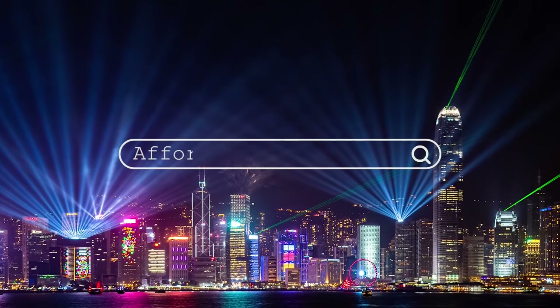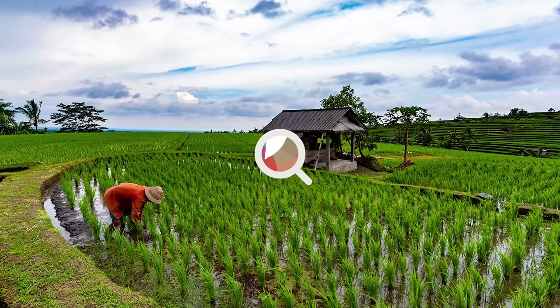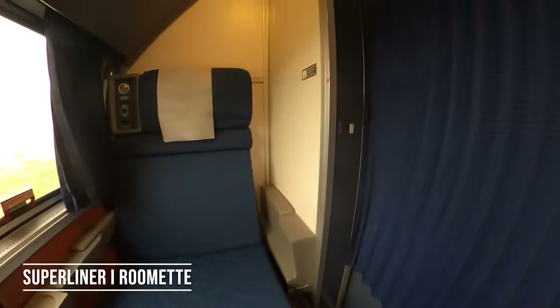Alright, you asked for it and here it is — a review of all the different room accommodations on Amtrak. I'm going to give you a tour of the room and show you what some of the features are, what's available, what you can do in here, and basically how you'll be able to turn the two seats and the bunk into two beds for sleeping in the evening.